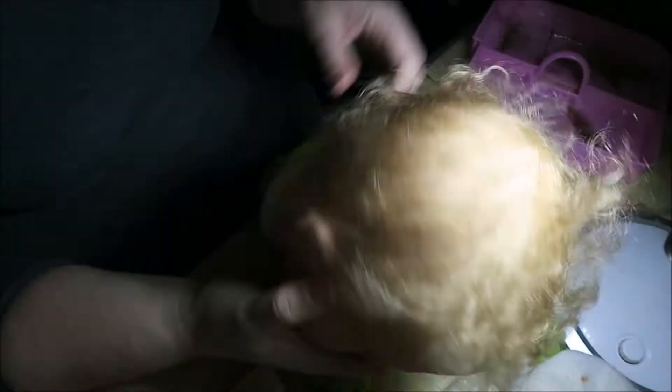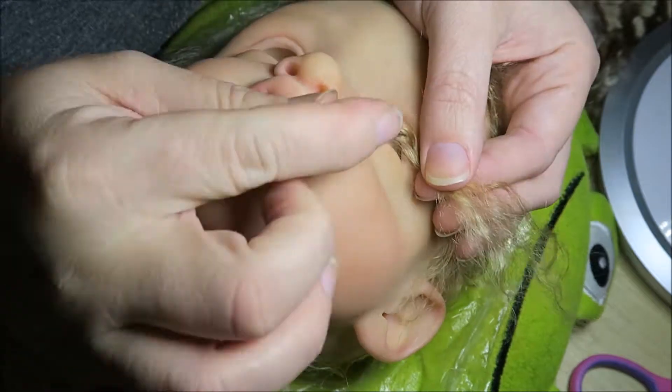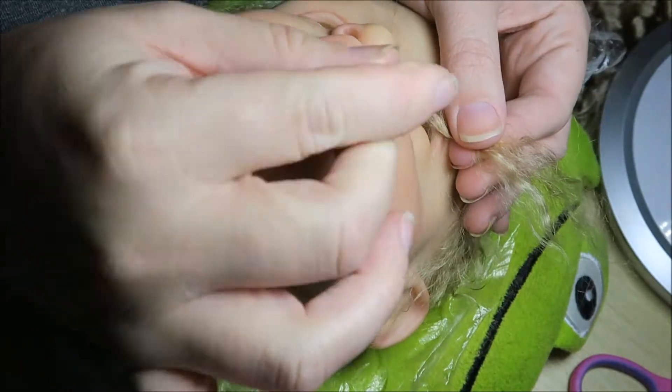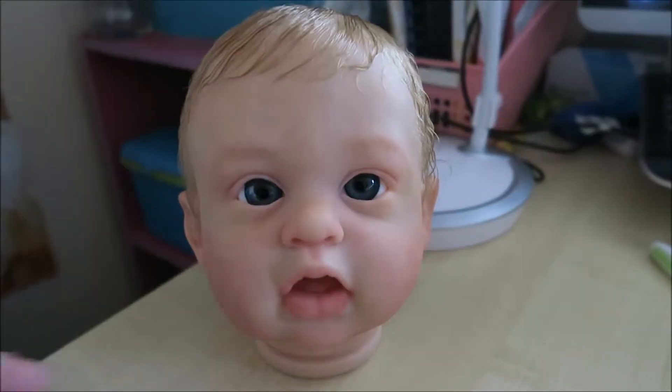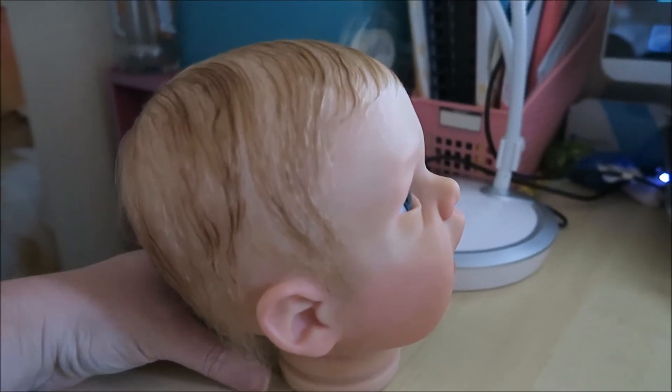I've done her lashes following Jackie Ortiz's tutorial and I'll be doing an update on that in the next video, which I think will also be the last video of the series. I do hope that you have enjoyed seeing this — I'm really, really happy with how her hair has turned out.